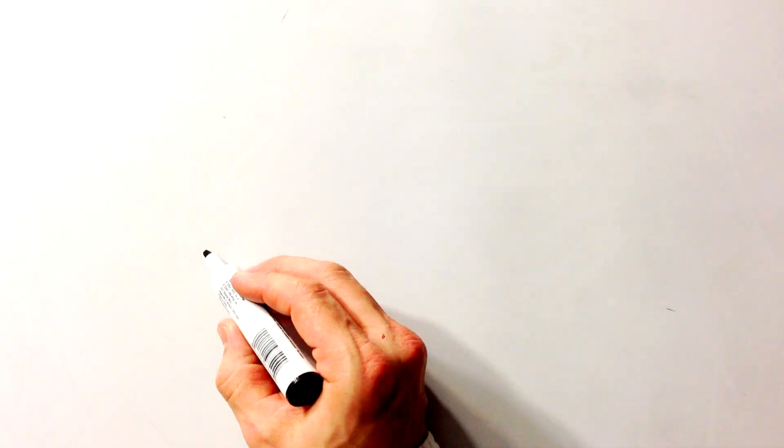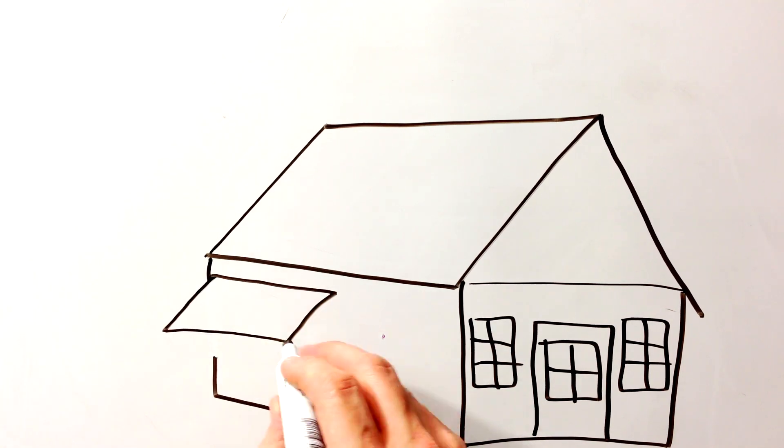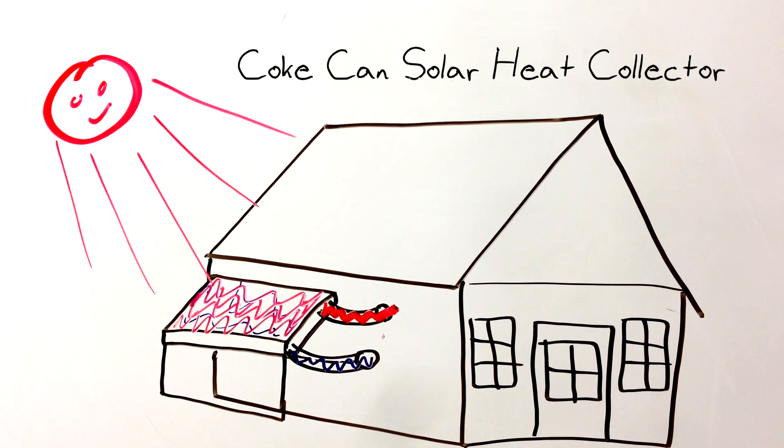What if we could somehow use those cans to transfer heat into our homes in those cold winter months? I'm going to try harvesting the energy of the sun's rays using empty aluminum cans and a solar heat collector.